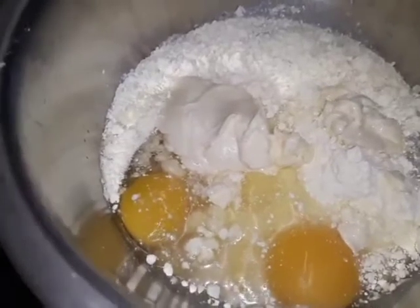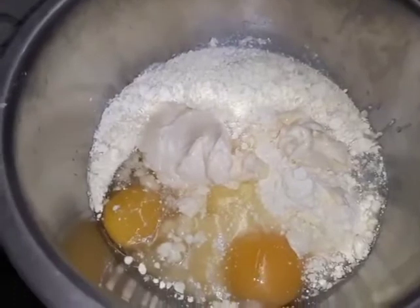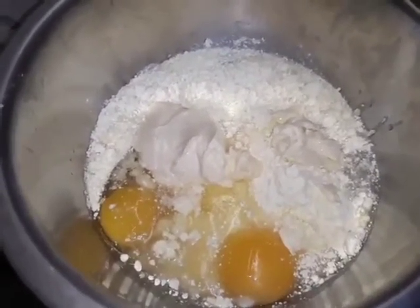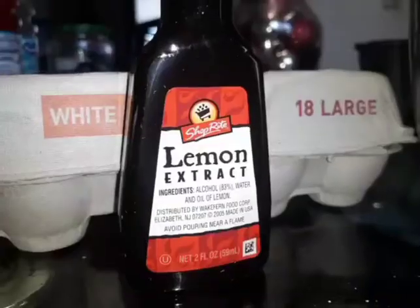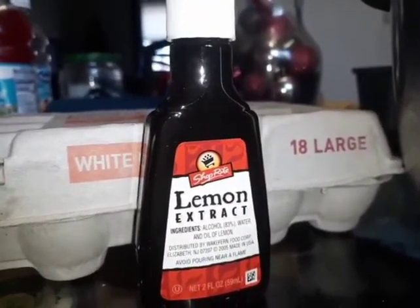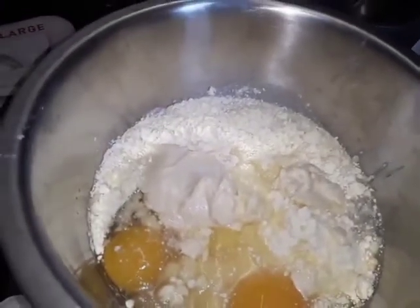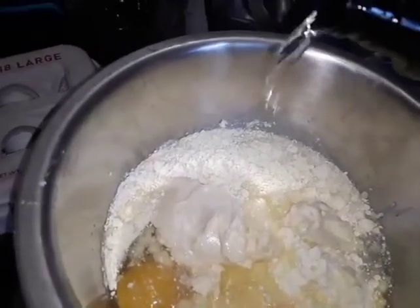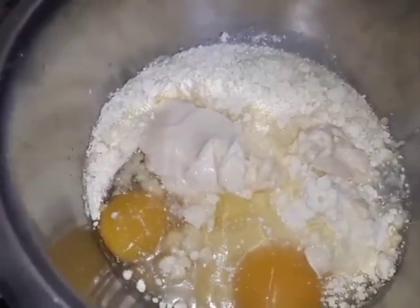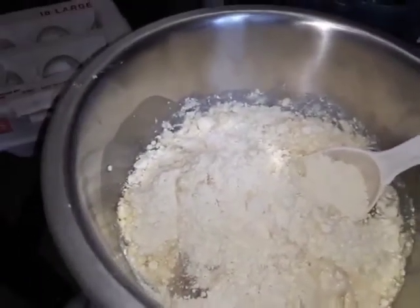I have everything in there. I'm going to add just a little bit of vanilla extract so it can taste a little bit more lemony. I'm also going to add about three drops of lemon extract into the cake — I put two drops, so that much.